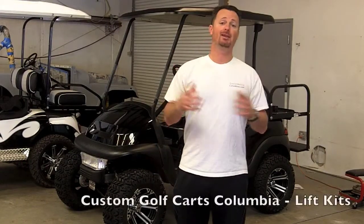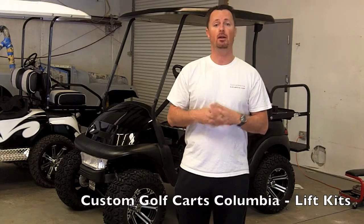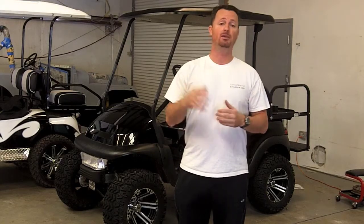Hello and welcome to Custom Golf Carts Columbia. Today we're talking about lift kits. We do all types of lift kits that you could possibly think of here. No matter what the height is, we will take care of you.